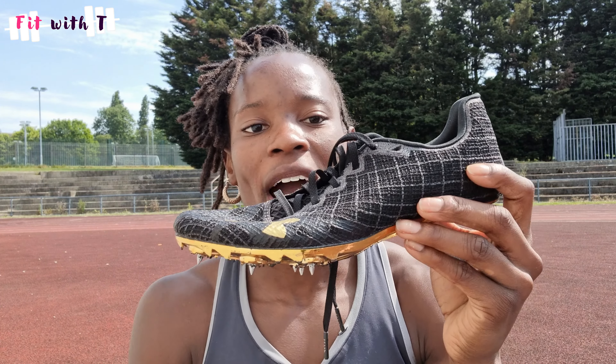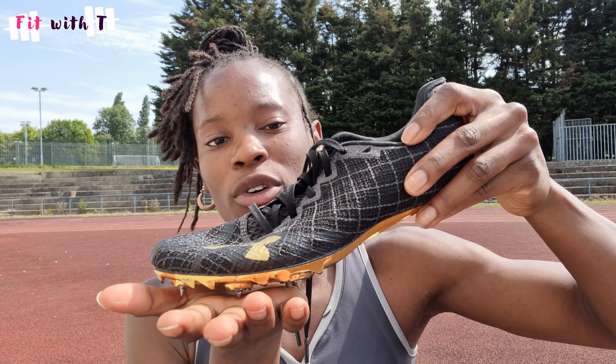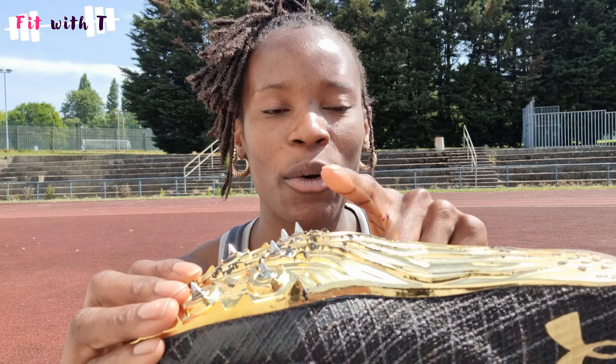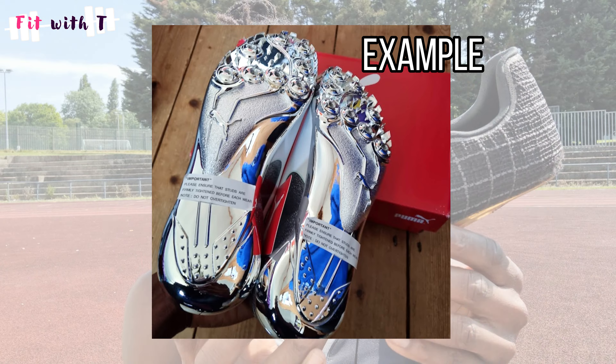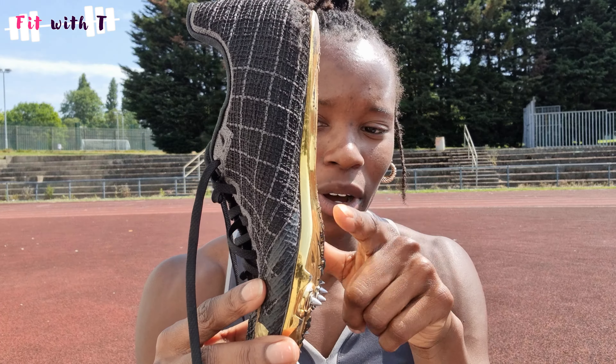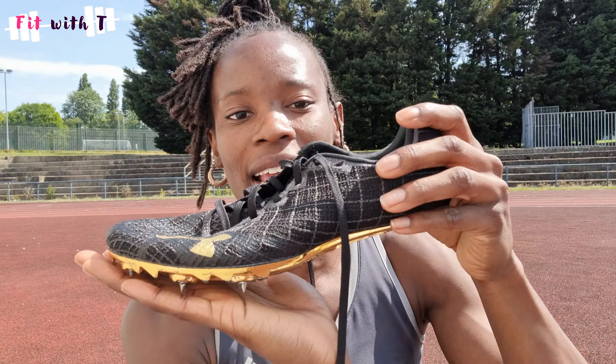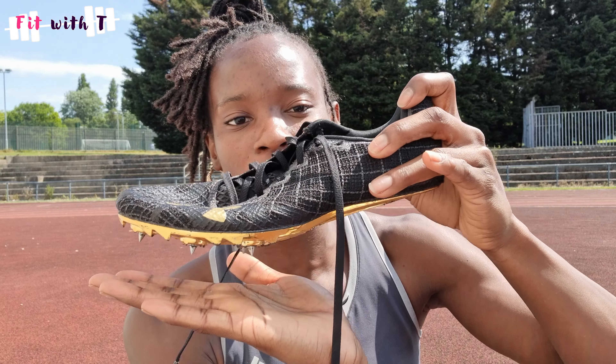You do get some sprint spikes — or more so middle distance spikes — that have a little heel. They're more flexible, not as flexible as the long distance spike, but more flexible than one with a hard plate. Sprint spikes have no heel because sprinters want to run on the ball of the foot. We want to be in that position when we strike the ground, get good grip and traction, and propel off the ground as quickly as possible with as little ground contact time as possible. A bigger bridge or arch enables you to be higher on your foot, and the stiffer it is, it helps you stay in that position as you hit the ground and spring off.